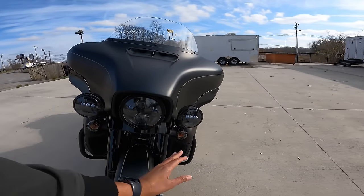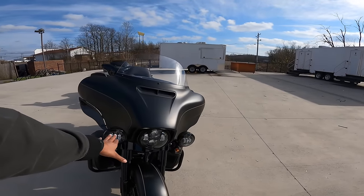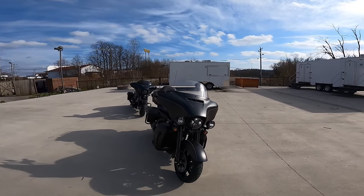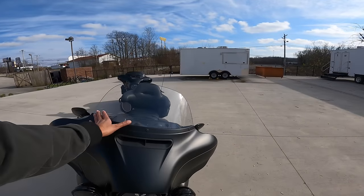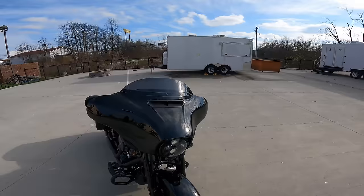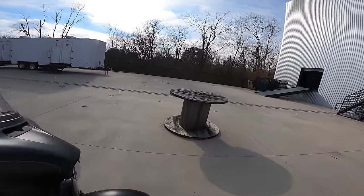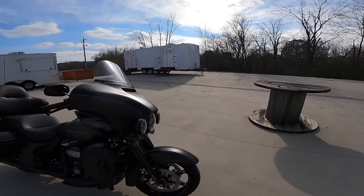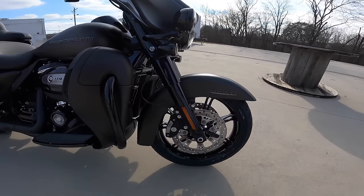On the Ultra you have spot lamps — or passing lamps, depending on what you want to call them. Let's turn them on. The Street Glide just has your turn signals there. Starting with the most common things: the Ultra has a taller, clear windscreen while the Street Glide has a shorter, tinted one. If I was getting an Ultra Limited, this would be the one I'd buy — it has 'Limited' right there, which looks awesome.